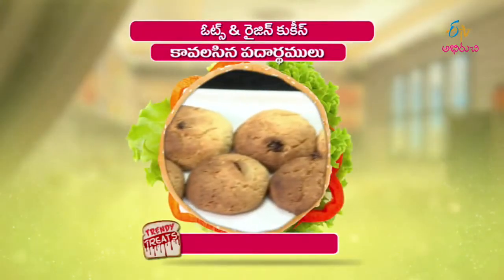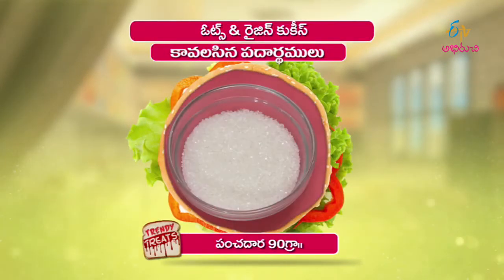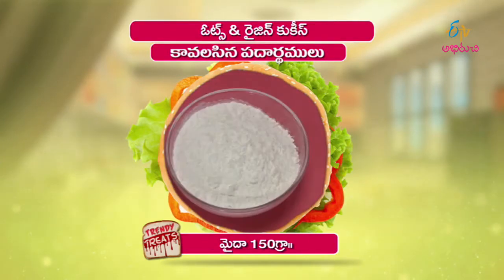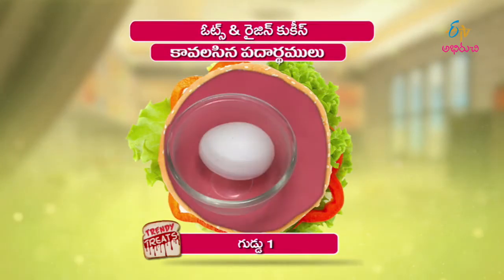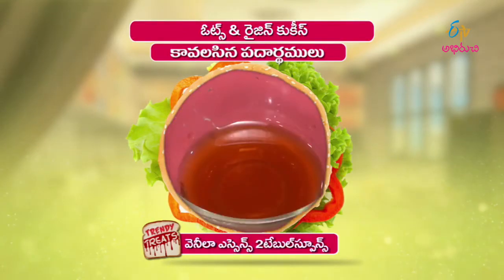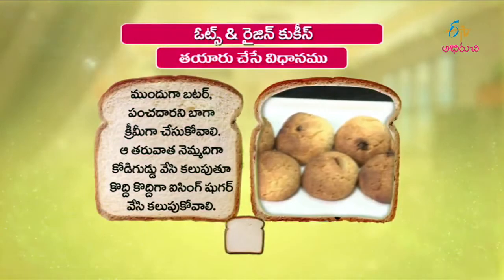Oats and raisins cookies recipe: Butter 120 grams, Panchi daara (jaggery powder) 90 grams, Icing sugar 1 gram, Maida 10 grams, Egg 1, Kismis (raisins) 25 grams, Oats 25 grams, Vanilla essence 2 tablespoons, Baking soda 5 grams.